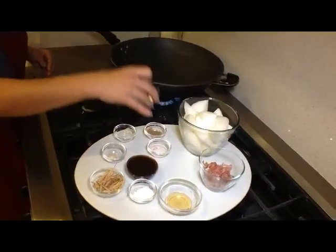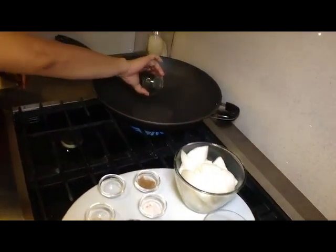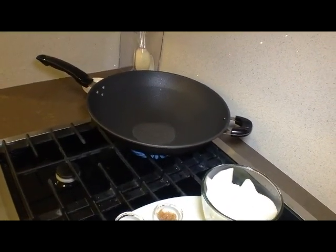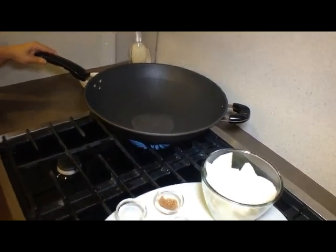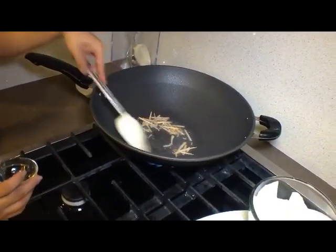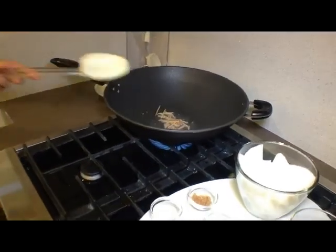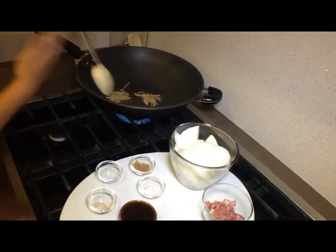I'm pouring two tablespoons of coconut oil into this heated wok, and I want to make sure the oil reaches a high heat. I'll give it a couple of seconds. Now I'm going to add the ginger strips into the oil and let them sauté for a little bit. It shouldn't be very long before you really start to smell the aroma of the ginger — it's just beautifully fantastic.